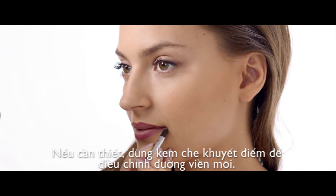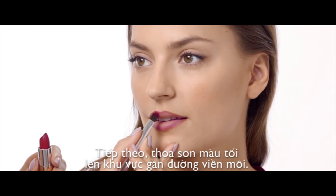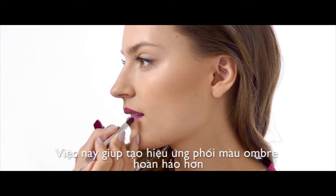Then correct and perfect the shape with a little concealer if necessary. Now use a darker shade of lipstick to paint close to the outline you've created. This will make the gradient effect stronger.